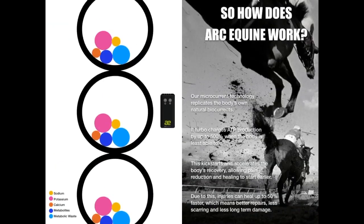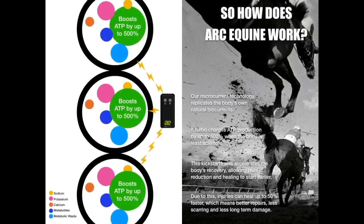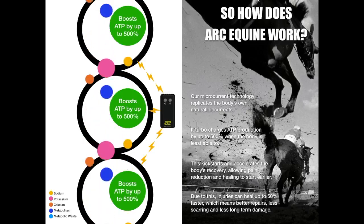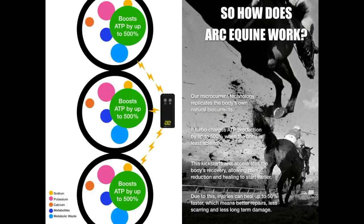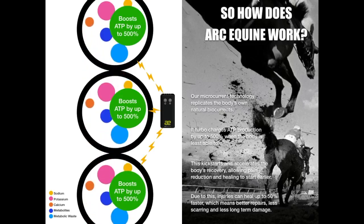Our microcurrent technology replicates the body's own natural bio-electrical signals. It turbocharges ATP production by up to 500% when the body is least able to. This kick-starts the body's recovery, allowing pain reduction and healing to start early. Due to the healing starting quicker, some soft tissue injuries can heal up to 50% faster, which means a better repair, less scarring and less long-term damage.